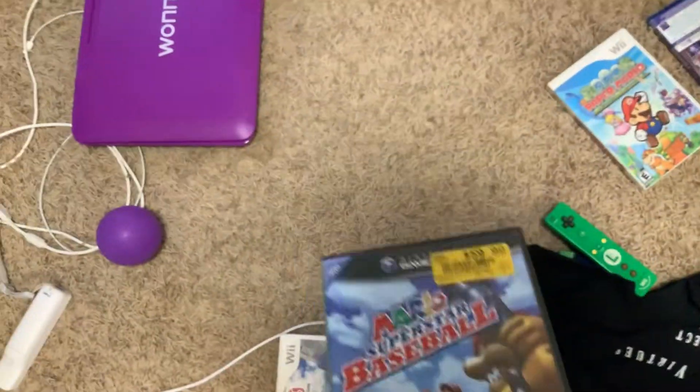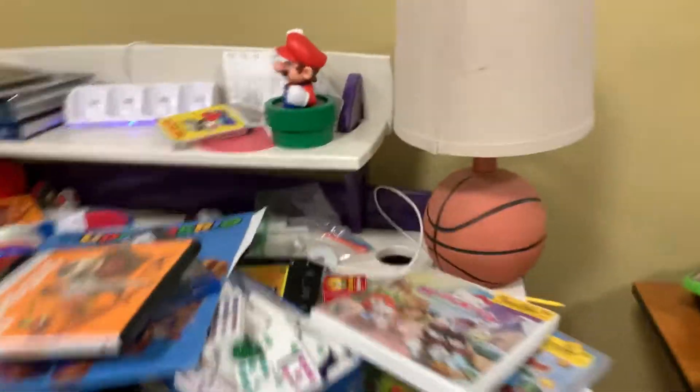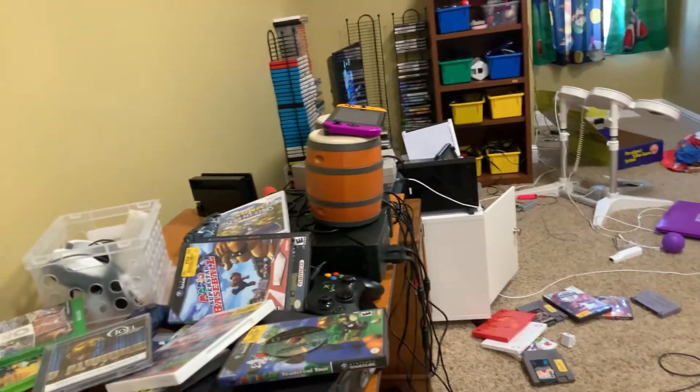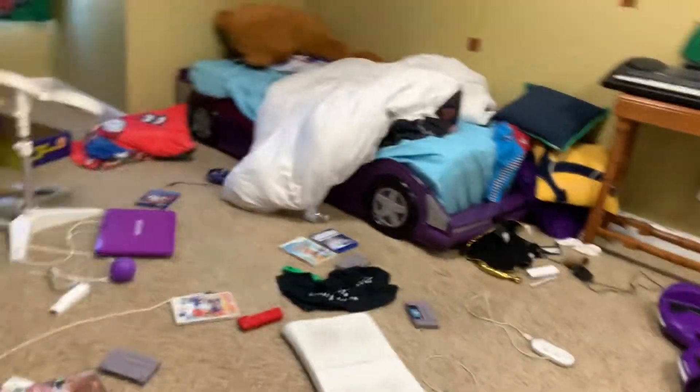So I'm going to do the memory card data in this order. First it's gonna be Mario Superstar Baseball, next it's gonna be Namco Museum, third is going to be Strike Force Bowling, fourth is Mario Golf Coastal Tour, and fifth is Smash Brothers Melee.